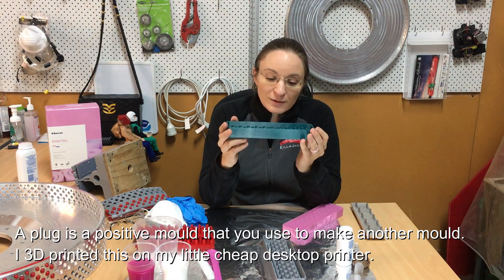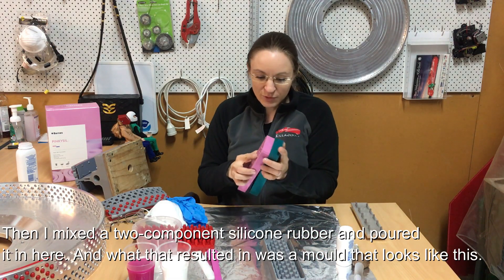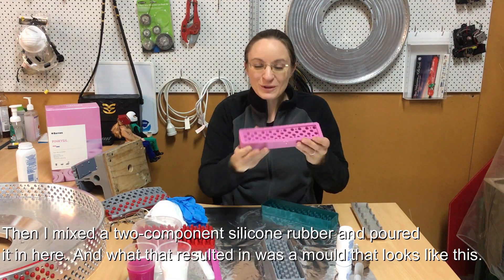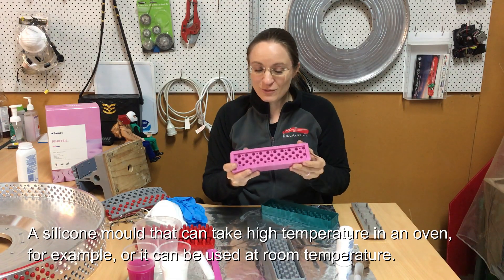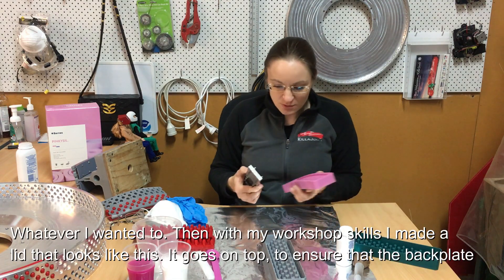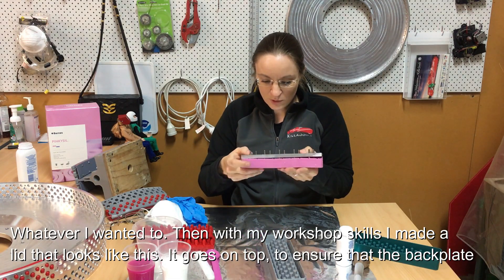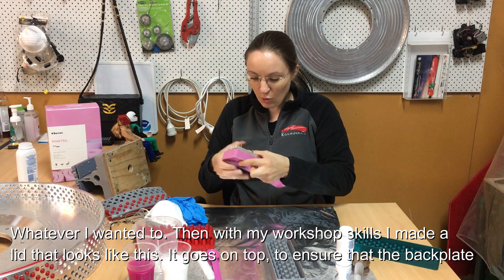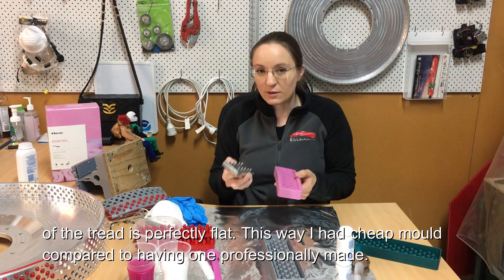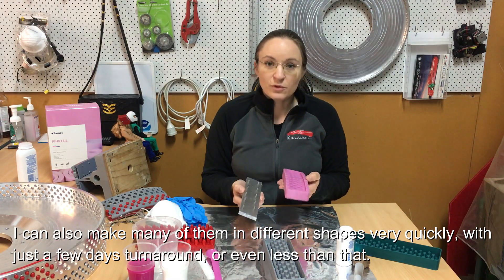I 3D printed this plug on my cheap desktop printer, then mixed a two-component silicone rubber and poured it in. What that resulted in was a mold that looks like this — a silicone mold which can take high temperature in an oven or be used at room temperature. I also made a lid with my shop skills that goes on top to ensure the back plate of the tread is perfectly flat. This way I had a very cheap mold compared to having one professionally made.